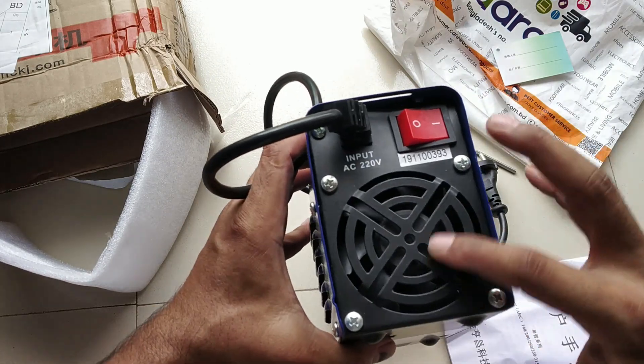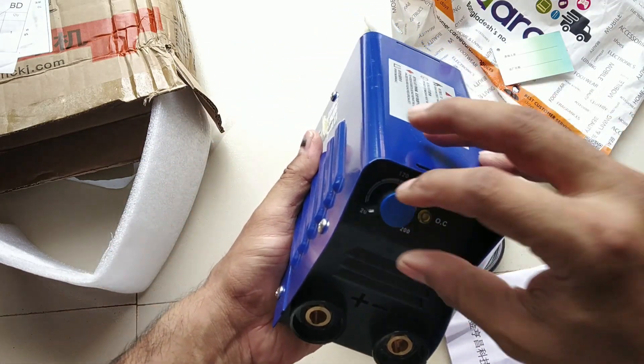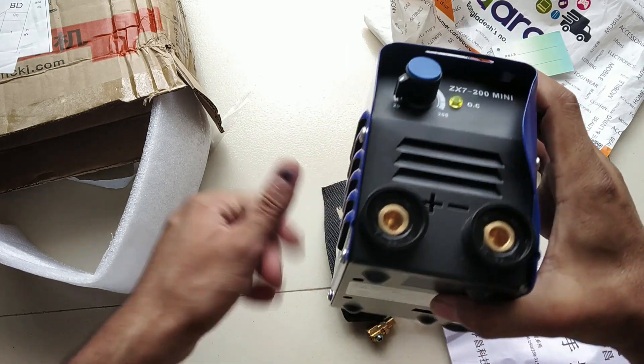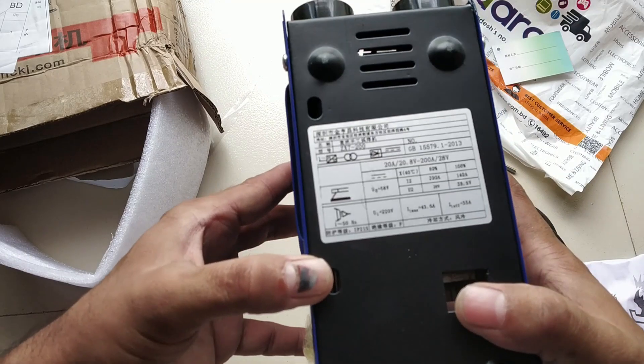There is a switch for the fan and the cooling fan. This controls the ampere and voltage. This is the probe, and this is the plus-minus terminal.